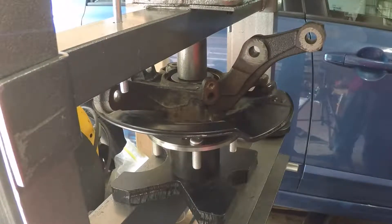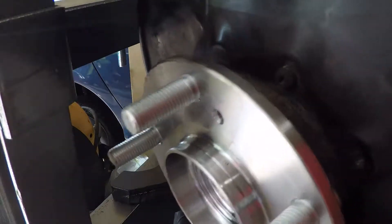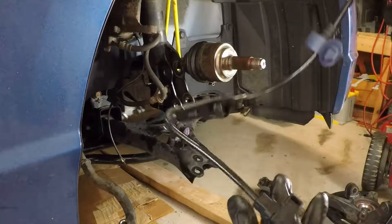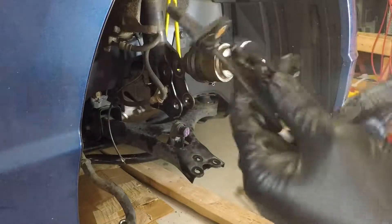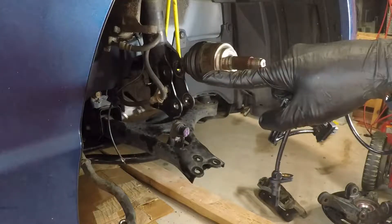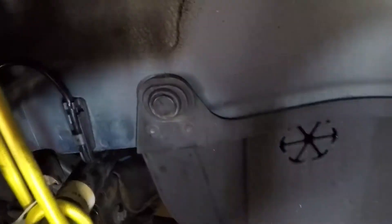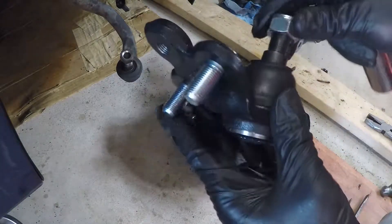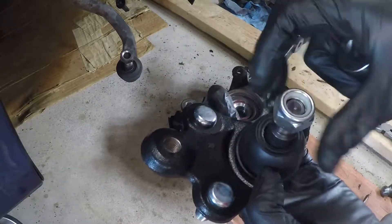We have bottomed out — I'd say we're complete here on the press and we can go back to the car now. While I was out to lunch I got a new ABS sensor cable, so I'm going to dig the old one out and put the new one in. I have the new sensor cable and the new sensor.